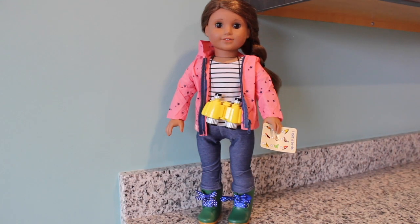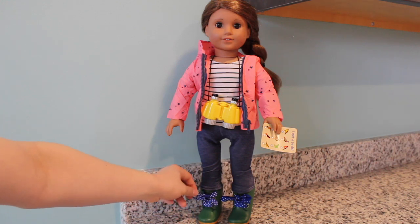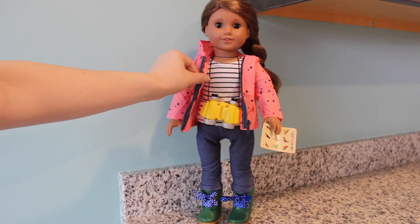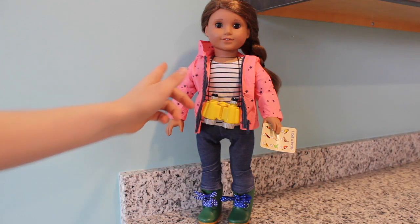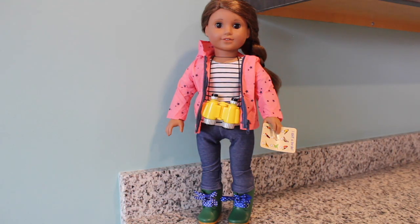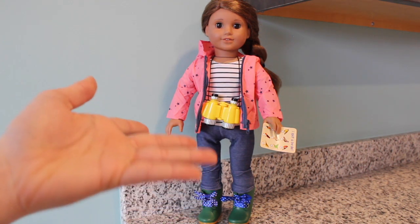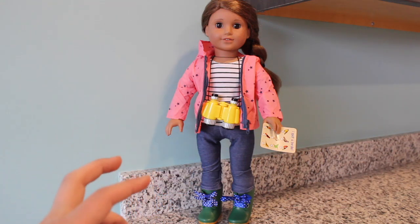We're back with the Nature Lover outfit on my doll Mirasol. This outfit is very cute. I love the jacket, the jeggings, the shirt, and the shoes. But I have to say, I love them separately, because this navy blue does not go with these royal blue laces, nor does the black and white striped t-shirt go with the navy blue and pink jacket. I just wish these pieces could have been more color coordinated.